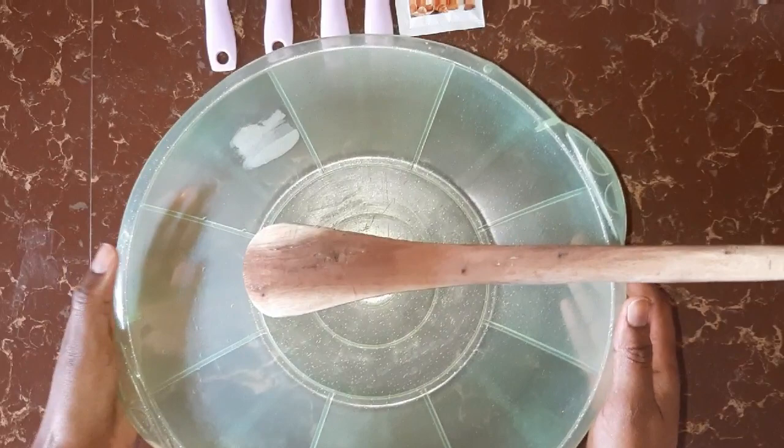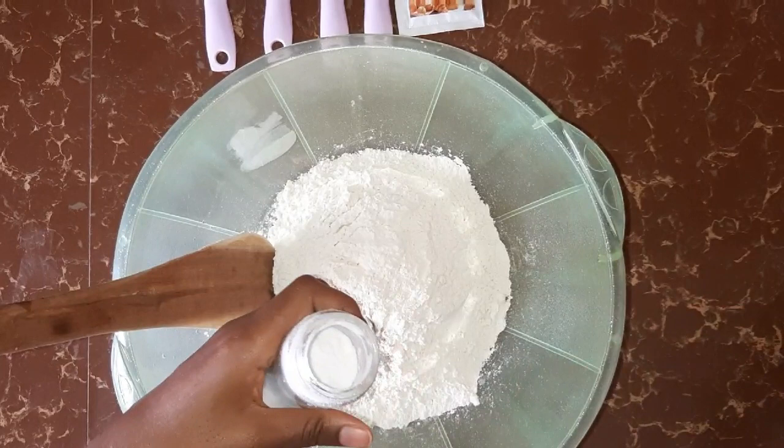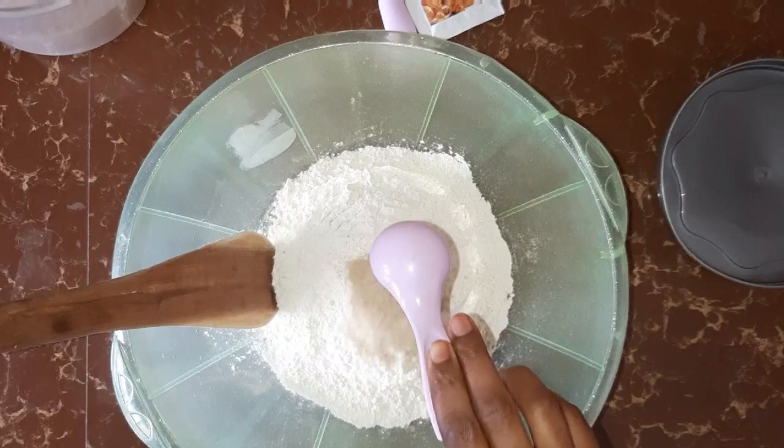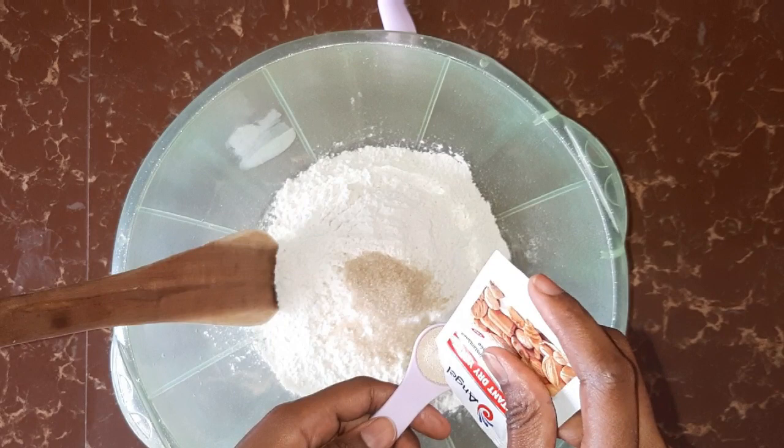In a large bowl, add your self-raising flour, then half a teaspoon of salt, one tablespoon of sugar, and then our one and an eighth teaspoon of instant dry yeast.